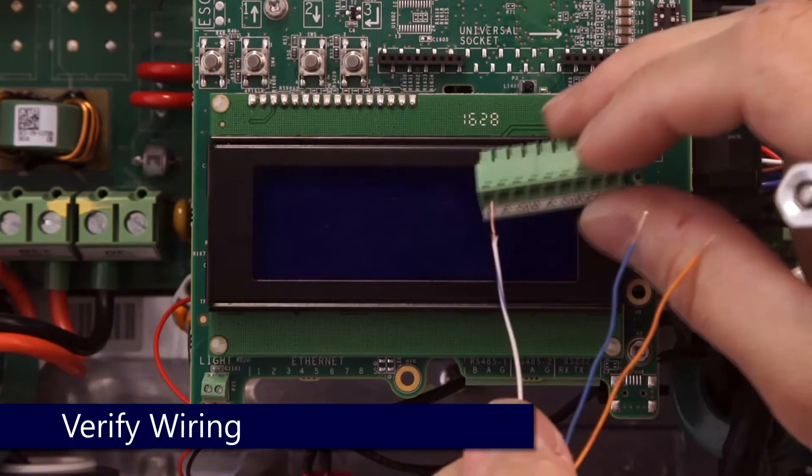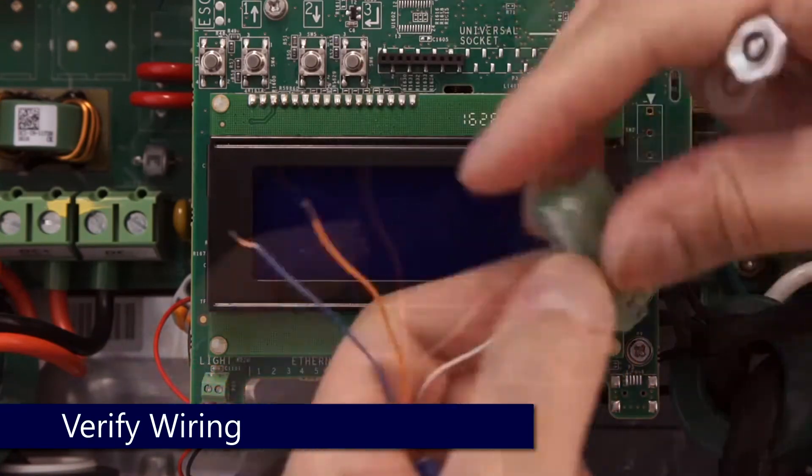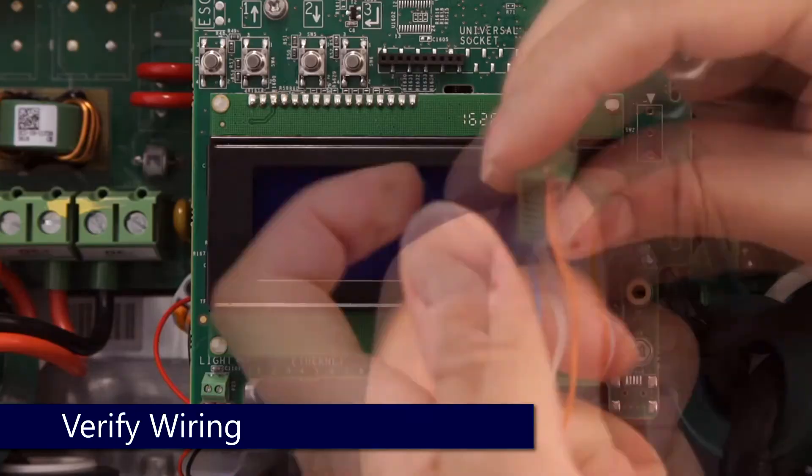Next, move on to the wiring. Ensure that you're using a twisted pair for B and A, and the conductor of your choice for G. Redo wiring as necessary.